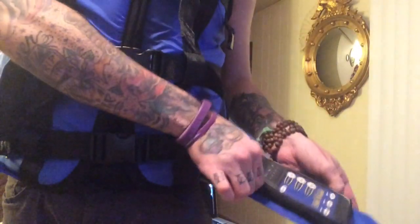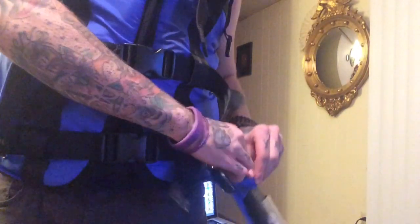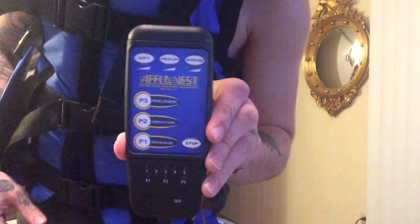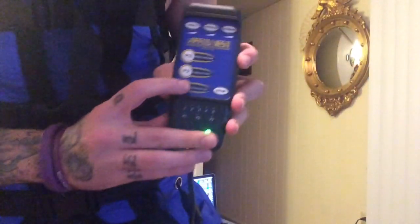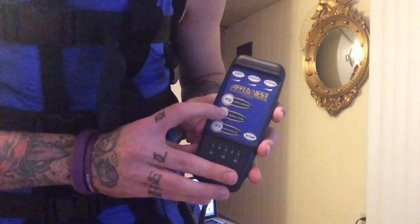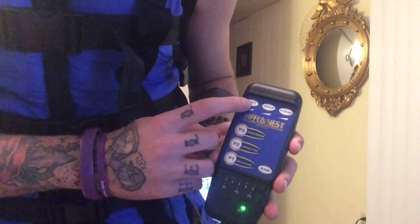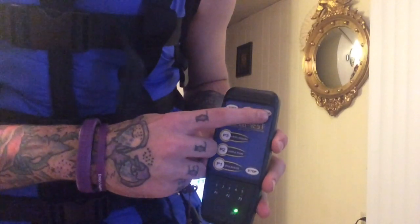So the actual switch that controls the Aflo vest — you have drainage, vibration, and percussion. And you have your intensity levels of soft, medium, and intense.